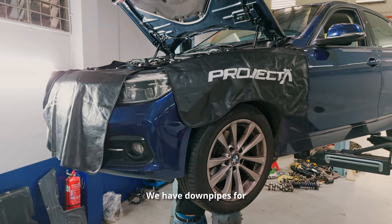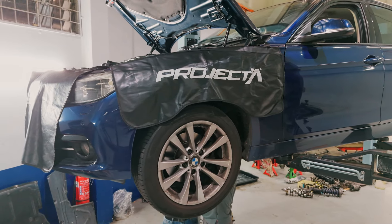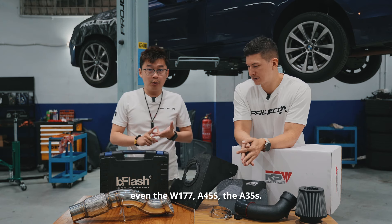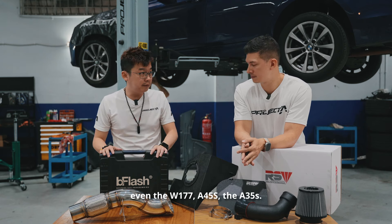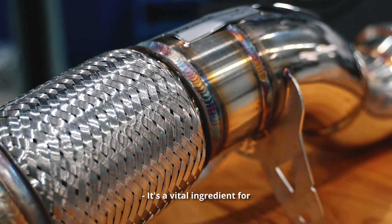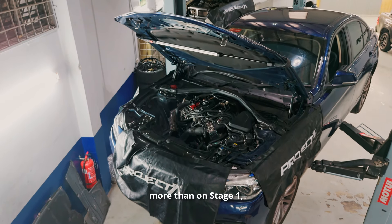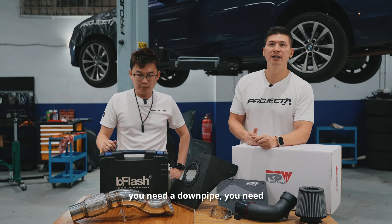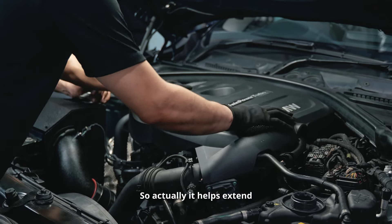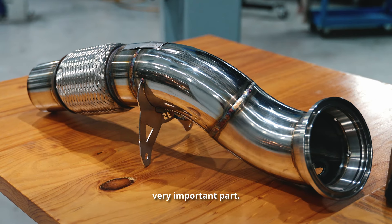We have downpipes for various applications — the F30, G20, A45, W177, A35. We tailor-make these with Secret Flow. It's a vital ingredient for any Stage 2 upgrade. If you want to run 0.1 bar more than Stage 1, you need a downpipe and a better-flowing exhaust. This also helps extend your engine's lifetime rather than shorten it — less thermal and mechanical stress on the turbo.